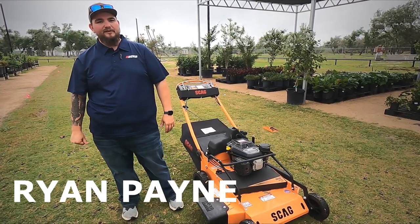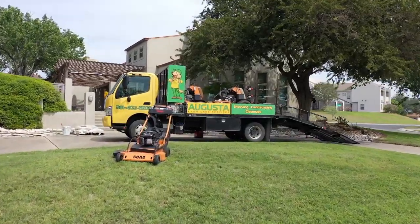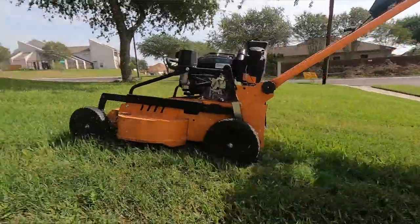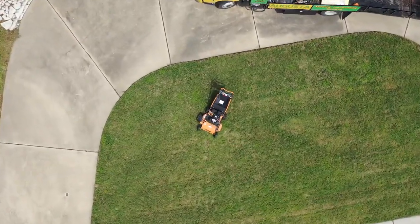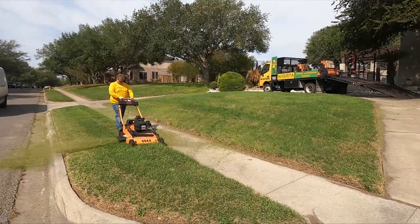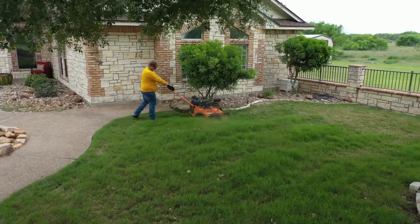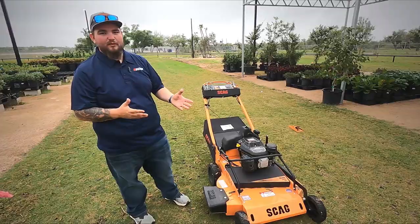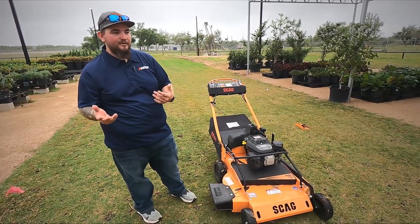I'm Ryan Payne, owner of Daniel Industries Power Equipment, Augusta Lawn Care of Corpus Christi, and Texas Lawn Pros. We have here the new Scag 30-inch push mower. This one is a prototype, so it's not the finished product. We did have a chance with some of our guys out in the field to demo it yesterday, and I want to give all of you guys our opinion on it, both from a dealer point of view and a lawn care point of view.